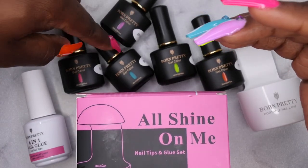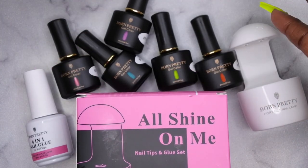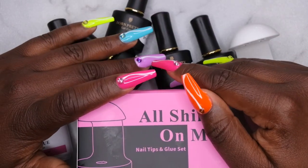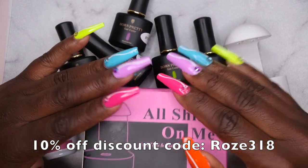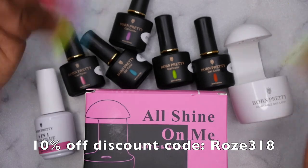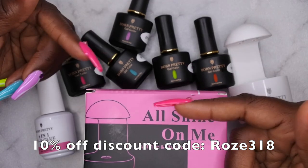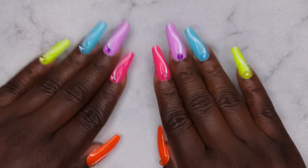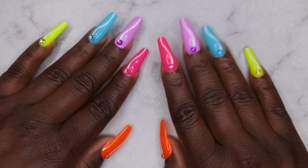These gel polishes are freaking amazing — one-coat coverage. One of the things I really love about Born Pretty products is that they're super affordable. I'll leave links to all the products I used in the description box below. I also have a discount code with Born Pretty — it's ROSE318 — and I'll leave that linked below so you can save even more. I hope you all enjoyed this mani, let me know what you think in the comments below.